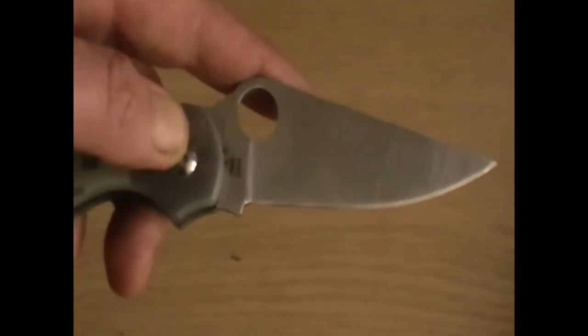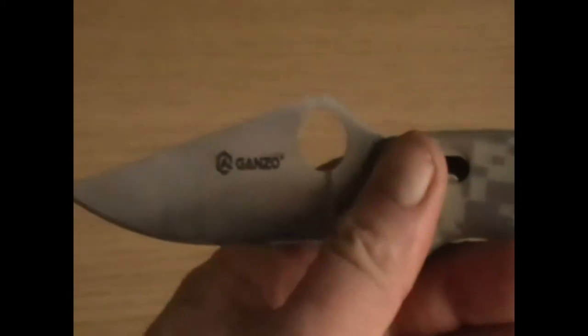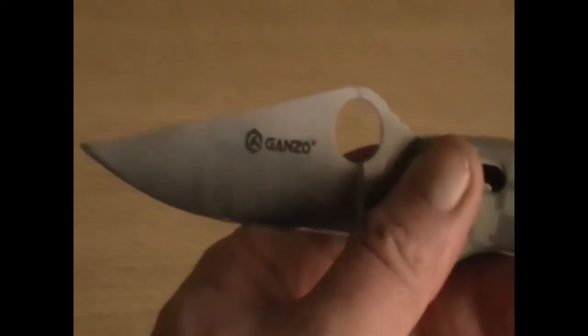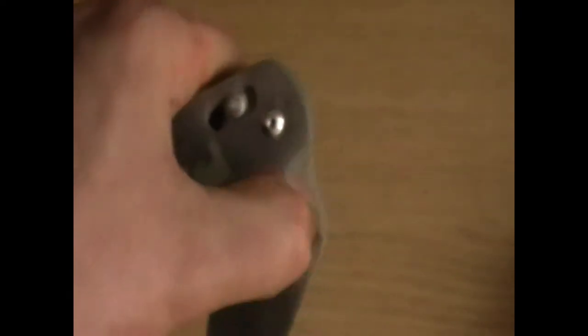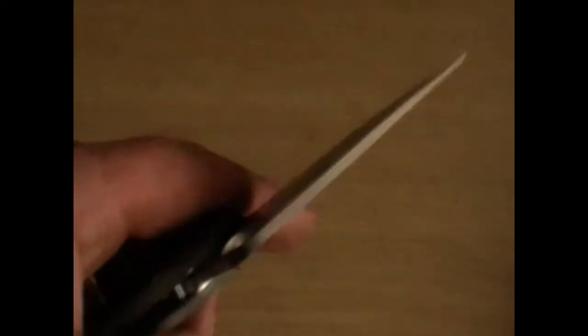And that famous Spyderco bird-beak blade shape. This was £12 and I rate it massively. You can find those on AliExpress, Banggood, or Gearbest — which is where I got this one — with reasonably quick delivery. Nice thick blade for a folding knife. The spring-loaded axis lock does take a while to close. Reasonably good centering and no wiggle room on the blade — it does not move around either up, down, or side to side. I'm reasonably impressed. It's 440C stainless steel.